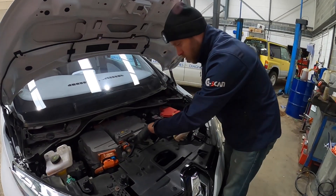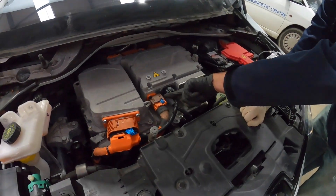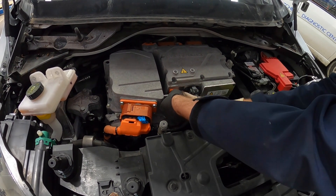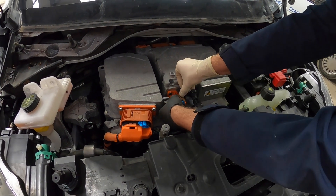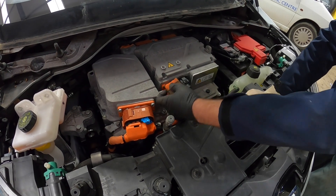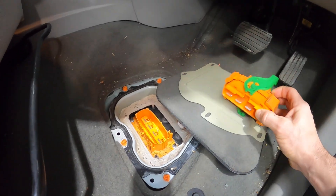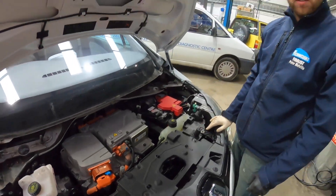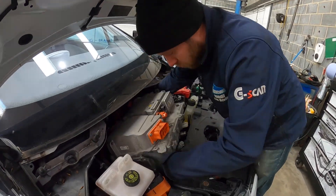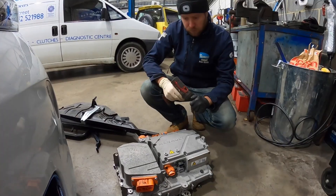The connections on here are secured to stop them coming undone inadvertently because they carry high voltage — you don't want them vibrating loose while driving. There are specific ways to disconnect them and you have to push the right parts in the right order. Just to be clear, this has been made safe — we've already isolated the high voltage system. Stripping off the charger junction box took Pete roughly 20 minutes.